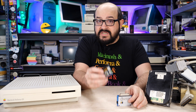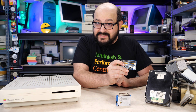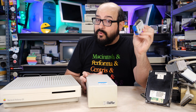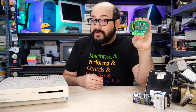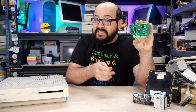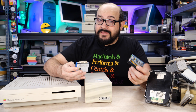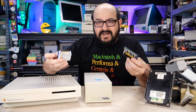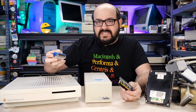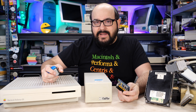This is the original BlueSCSI — it's an internal model with a 50-pin header, designed to replace a bulky internal hard drive. This is the original DB25, or external model, designed to replace an external hard drive like this. And if you had a Macintosh PowerBook laptop, you could even use a BlueSCSI specifically designed for those, like this example by Androda. You really can't go wrong with either of these devices. I have one of each, because it's so easy to just plug the external one into a machine I want to fix up or transfer files to, rather than worrying about bulky cables and external power.